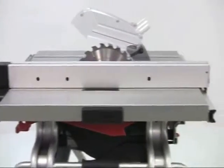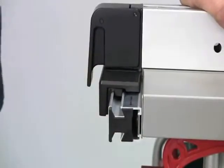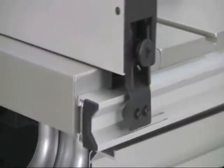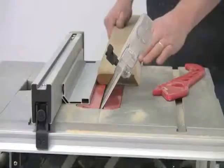The rip fence is particularly rigid and for accuracy uses the square lock system to automatically align itself true. The locking mechanism is strong but easy to operate and secures the fence at the back as well as the front. The flat section of the fence means you can easily fit your own wooden sub fences or jigs if required.